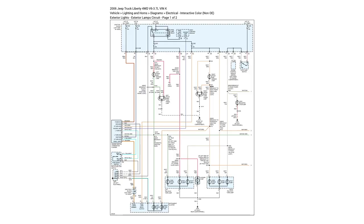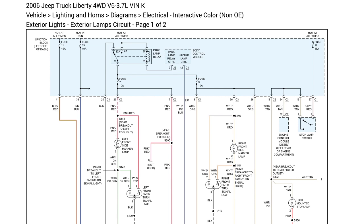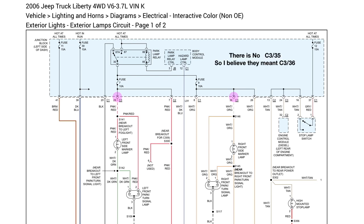Here's that diagram — I'm going to try and zoom in so we can see exactly what we're talking about. We're at the fuse box, and they're talking about connector 3 pin 29 and connector 3 pin 36. There is no pin 35, so I believe they meant connector 3 pin 36.